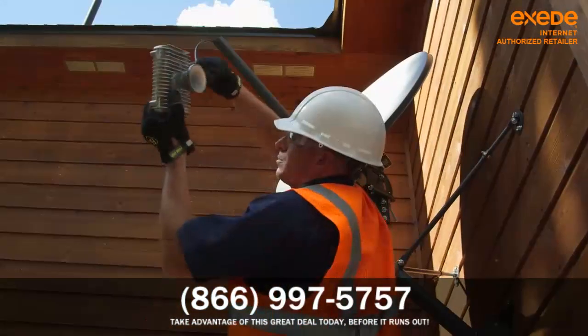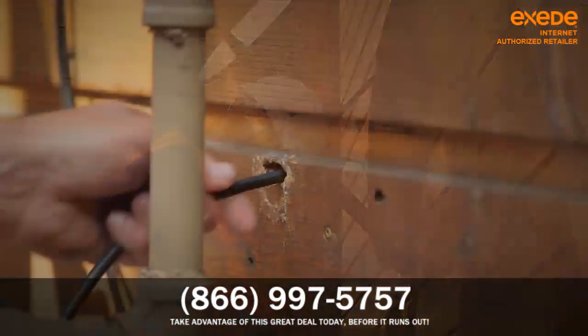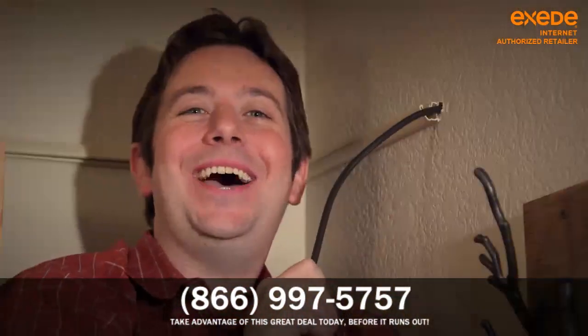Next, the technician runs the coax cable through the antenna assembly, then through the wall, into the house.